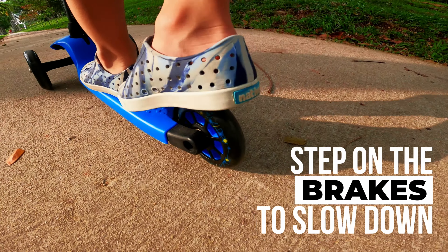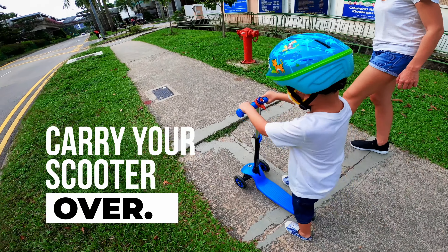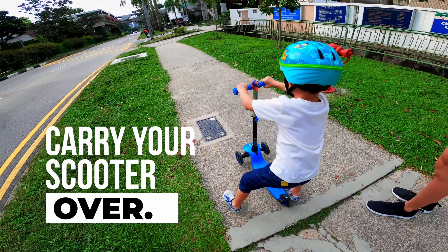Sometimes there are bumps on the ground, so be careful. You can carry your scooter over it.